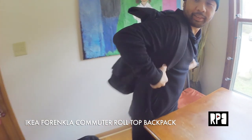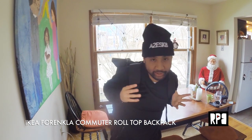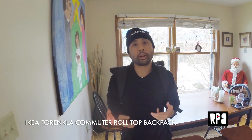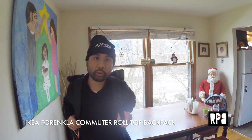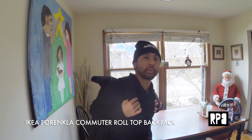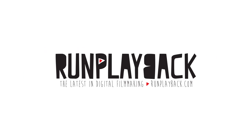So yeah, I'm pretty excited about this backpack. I get excited about weird things, but Ikea really steps up their game with backpacks and bags. This is just a really good value. If you're looking for a commuter backpack for cycling or skating to work, or school, go hit up Ikea right now because they have these sweet roll-top commuter backpacks. If you have any questions or comments, hit me on the blog at runplayback.com. Thank you.